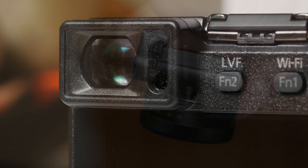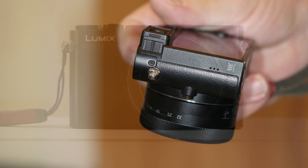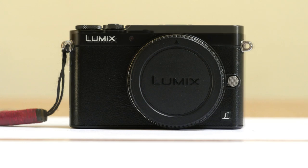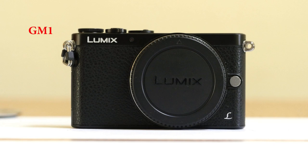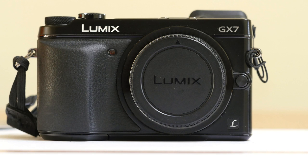For me, a camera without an eye-level finder is like the Rolling Stones without Keith Richards, so this was a welcome upgrade to my GM1. Having said that, the GM5 is not so much a GM1 with EVF but a new model straddling the GM1 and GX7 — GM1 size but with some GX-style facilities.